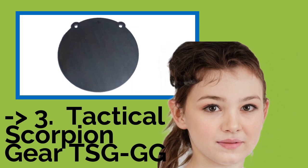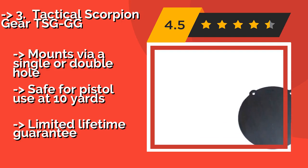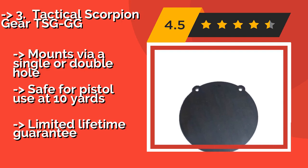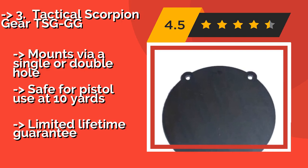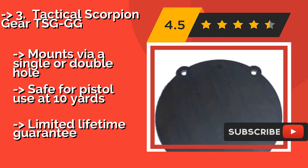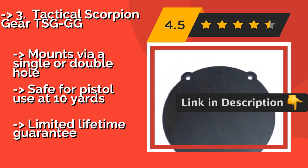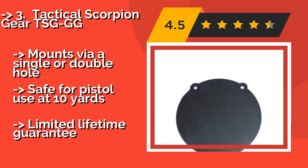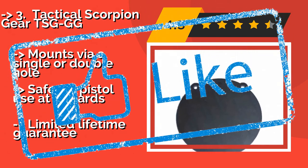You will be hard pressed to find a less expensive steel option than the Tactical Scorpion Gear TSGG, approximately $39. Low price notwithstanding, this plinking disc can stand up to rounds flying at 3,000 FPS, provided you take aim with such high velocity ammunition from at least 200 yards. It mounts via single or double hole and is safe for pistol use at 10 yards, but comes with only a limited lifetime guarantee.